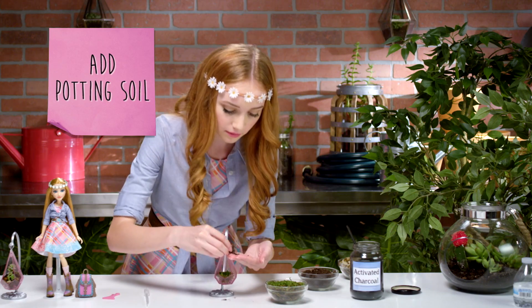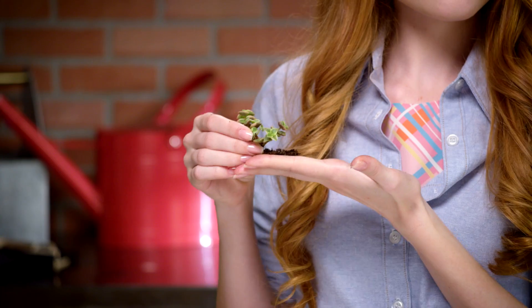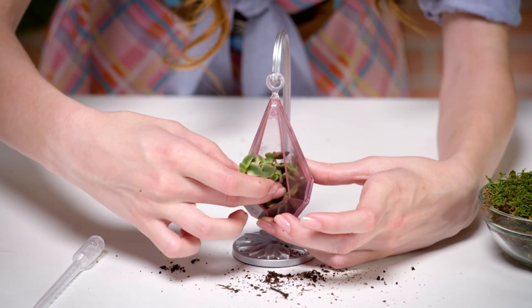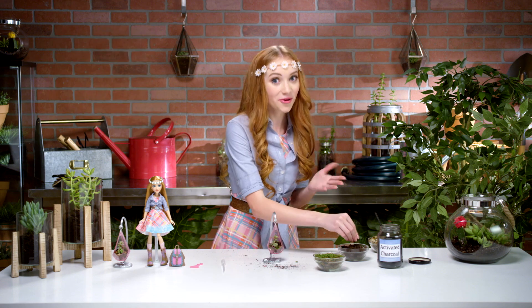Add enough potting soil so your plant's roots will have plenty of room to grow. Finally, it's time to plant. Place your plant or seeds in the soil and press it down to make sure the soil is nice and firm. Add a little more soil to make sure your roots or your seeds are covered.